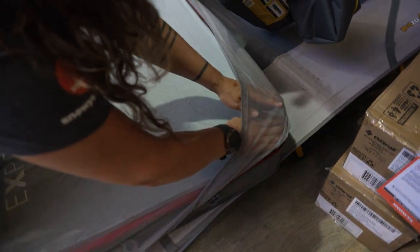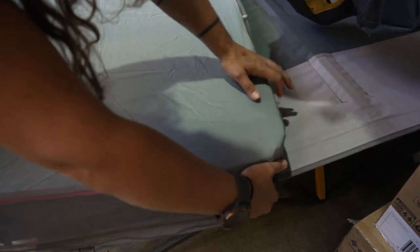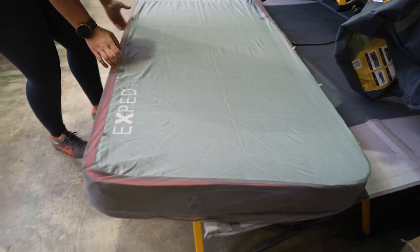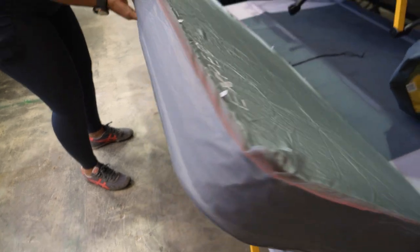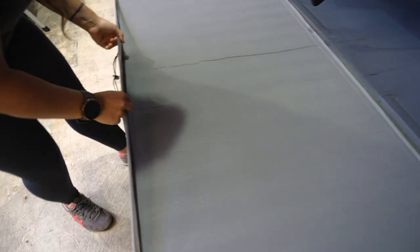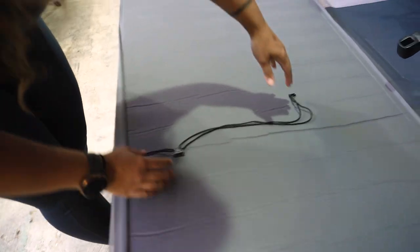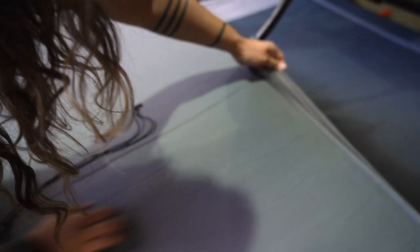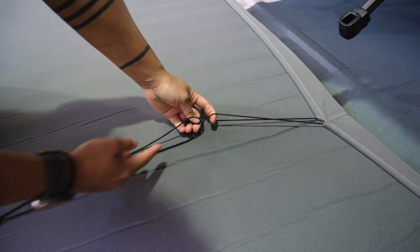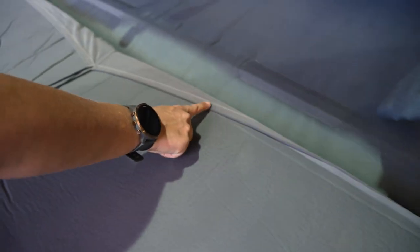I'm tucking this final corner on the mat like so, and now I'm going to flip the mattress over. What you'll see here is that we have a bit of paracord that is visible on both sides of the mat sheet in the middle, and that paracord actually runs all the way along the edge of the wall or the skirt of the sheet.